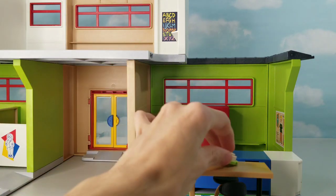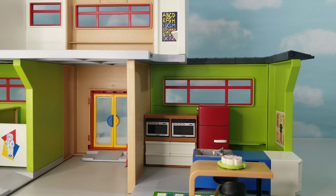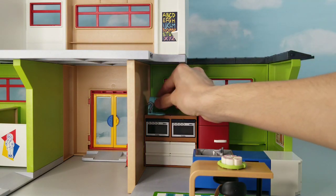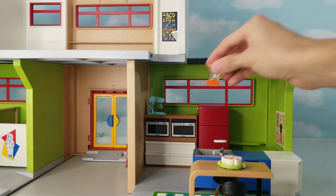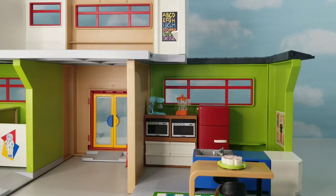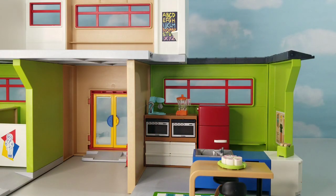We are just going to add a piece of cake on that. Then on top of the double oven, we are going to put a baking mixer, and then a normal smoothie mixer. Then on the island right there, we are going to put a toaster. So that is the kitchen.